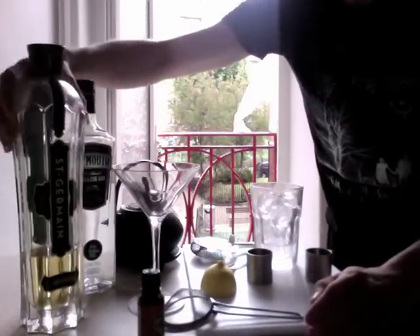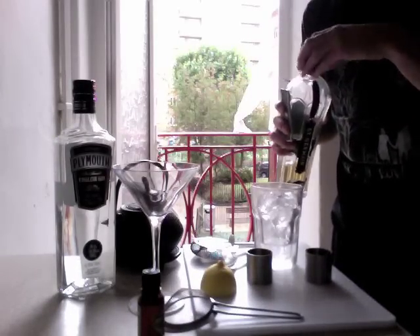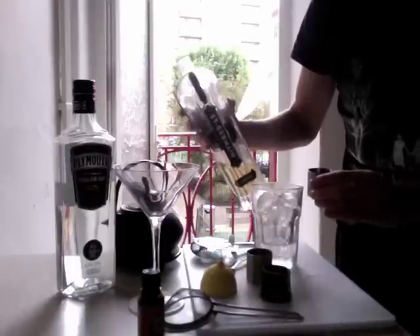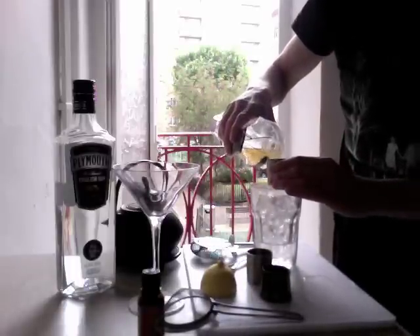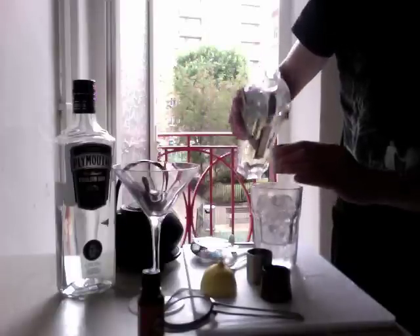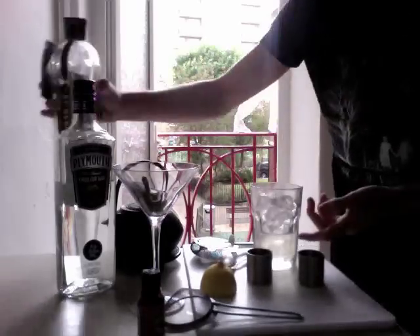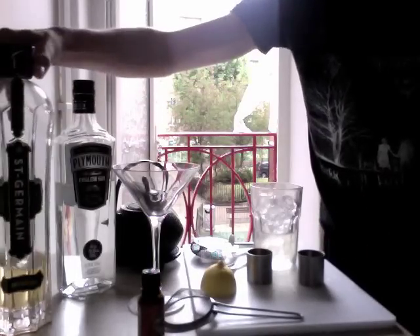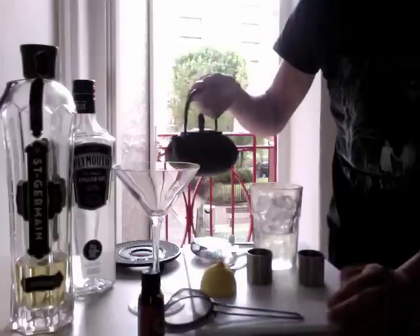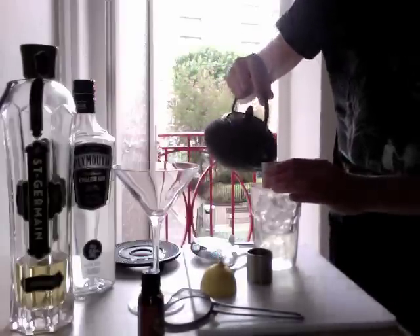And we're going to be using elderflower, which is really lovely — nice and summery. Hopefully get you back in the mood for summer after all this rubbish. And if you don't have this Saint Germain elderflower liqueur, you could use elderflower cordial and maybe bulk it up with half a shot of vodka or something like that. I'm just pouring this into a normal tumbler style glass with a load of ice in it. Then obviously tea — I've got from my little Chinese teapot some tea that's been brewing for a while now, and it's just one shot of that as well.